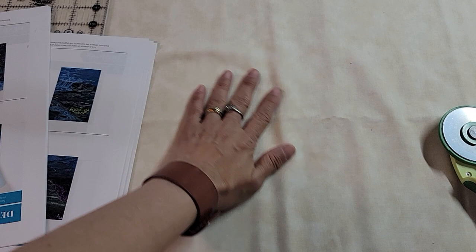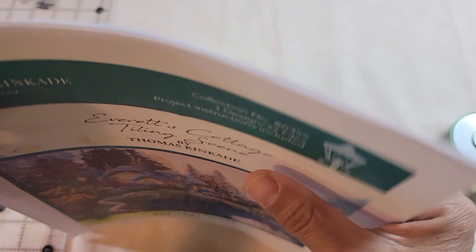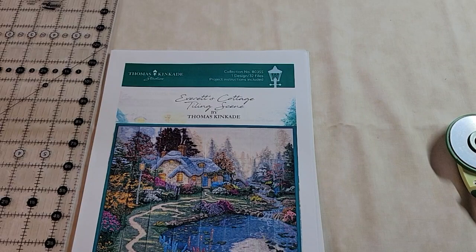I don't know what they used to actually create the sample — OESD usually uses Benartex fabric — but I saw this and I was like, this is perfect, this is what I'm going to use.